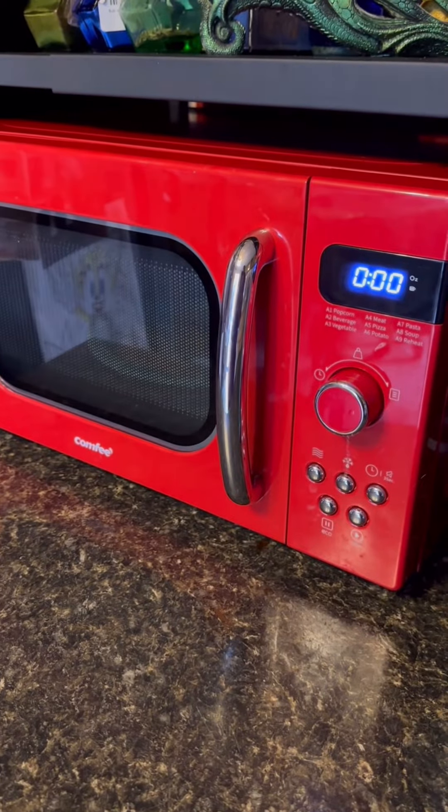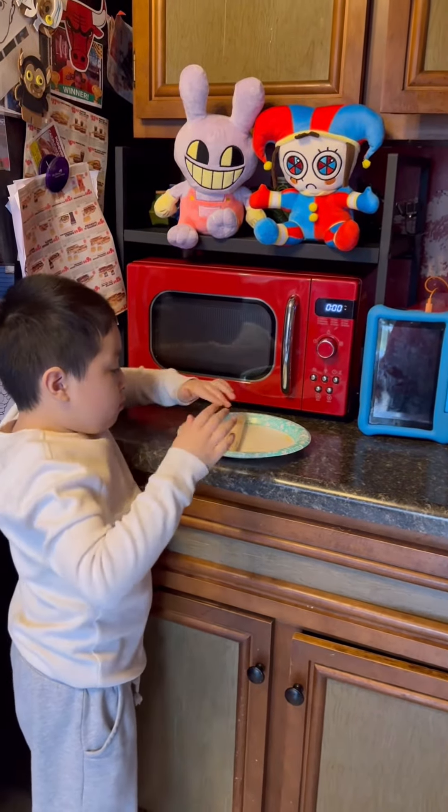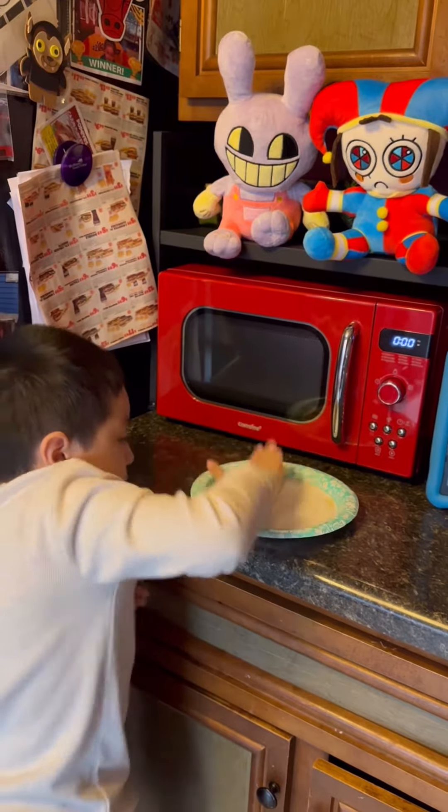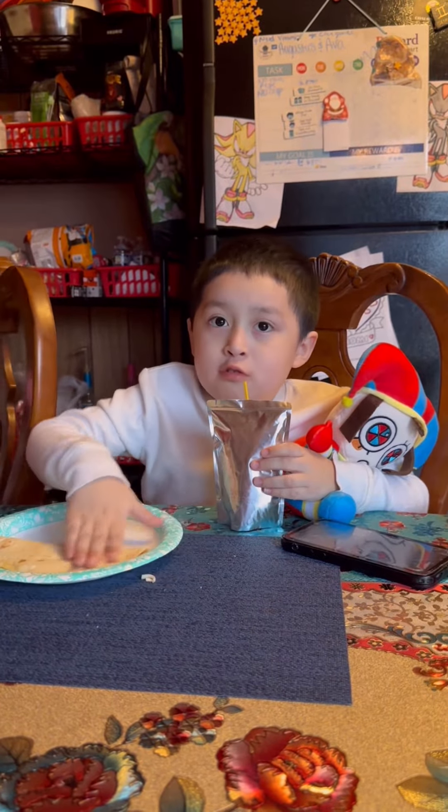Now I need to show off, okay? Step seven, make it like this. Step eight, wait for it to cool down.